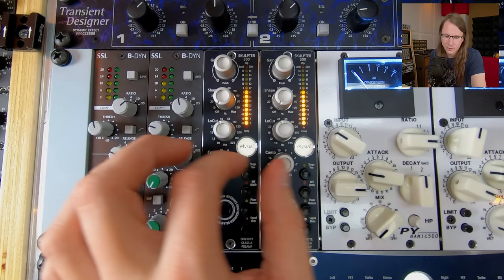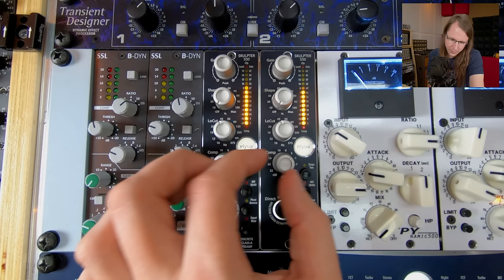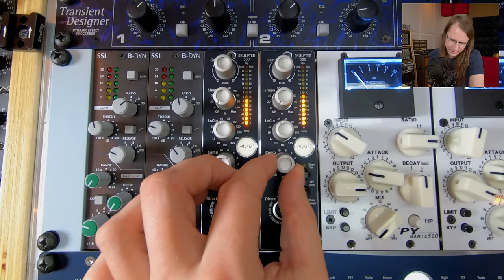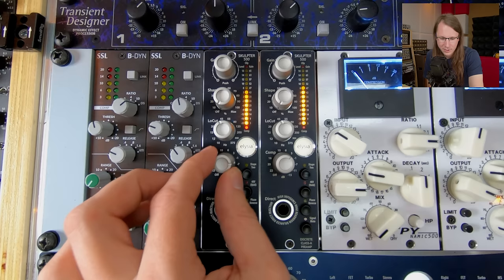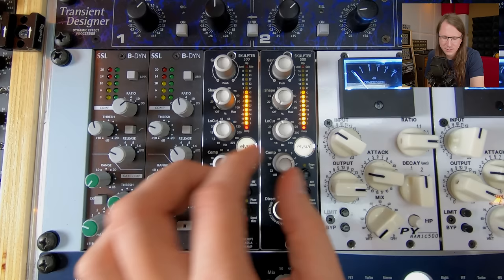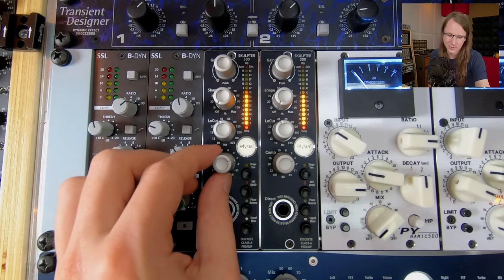And of course there's a little compressor in here as well, which is on fixed settings — it's a 3 to 1 ratio. I really like this one when it's just touching it. So let's bypass it... enable it... now overdo it. You can hear that it's a pretty aggressive compressor, so you don't want to do too much of this on your master bus — although it sounds really cool. Now let's add a little bit of that shape to it.